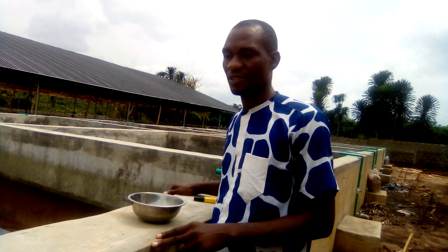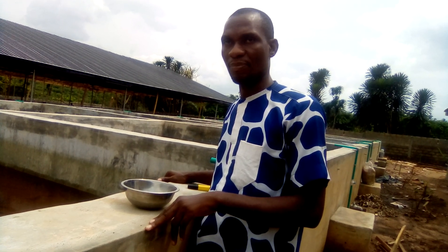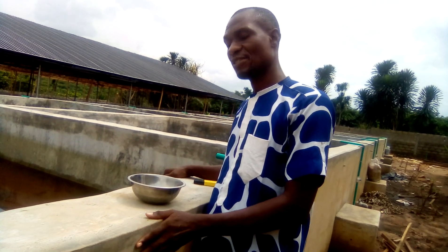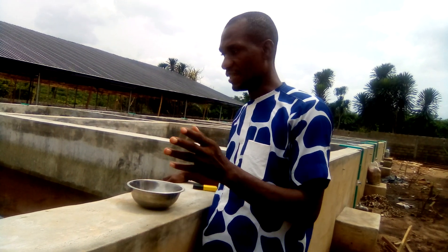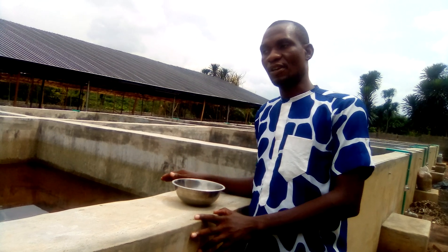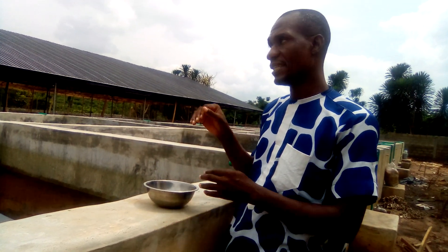Hello my viewers, once again I have come to show you another aspect of fish farming that will be beneficial to you, whether you are a beginner or already a fish farmer. Perhaps we may not have come across this knowledge before. This is a newly built pond — if you watched the previous video where I showed you how to treat the concrete pond and how to fertilize it, this is exactly that same pond.